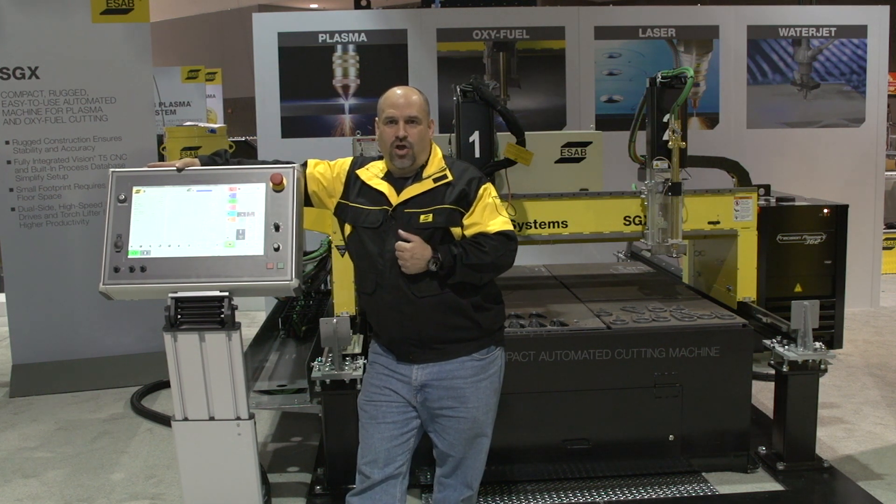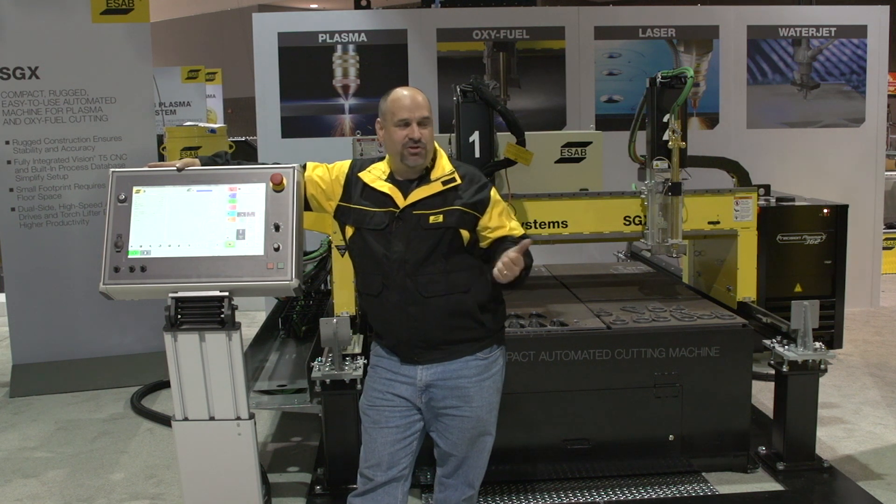So, hope you can stop by Fabtech 2014 and see our new SGX in action.